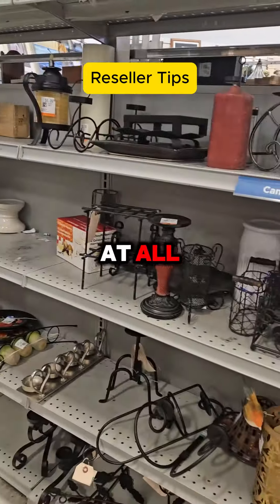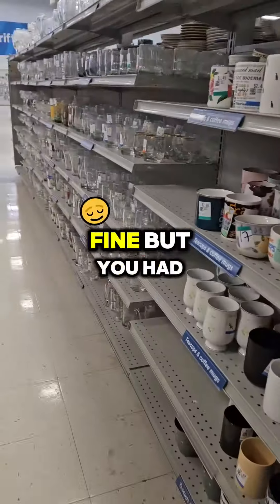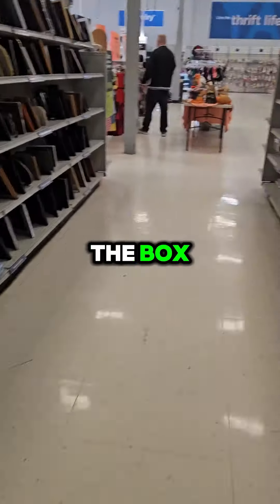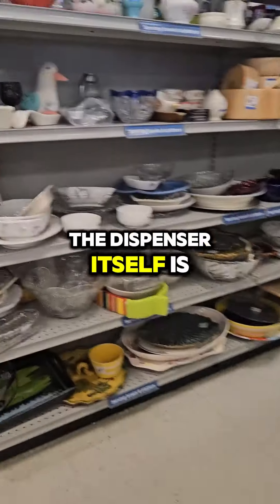Tip number two: if you're shipping at all, it's time to get a tape gun — it's a lot easier. The first one we bought was the two-inch one, which was fine, but you had to be very exact when laying the tape down to cover the seam of the box. That's why we upgraded to the three-inch one, and that extra inch really makes a difference.